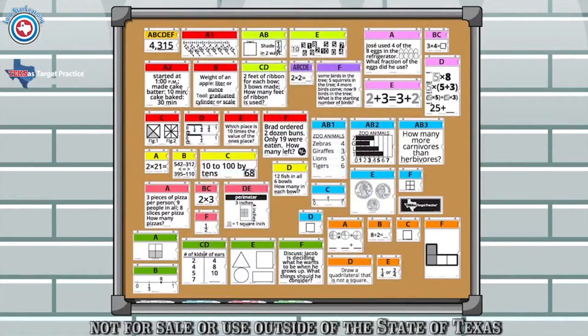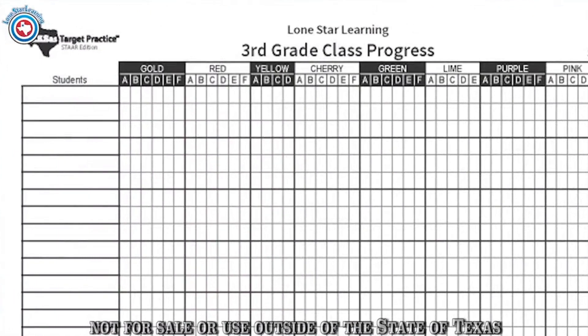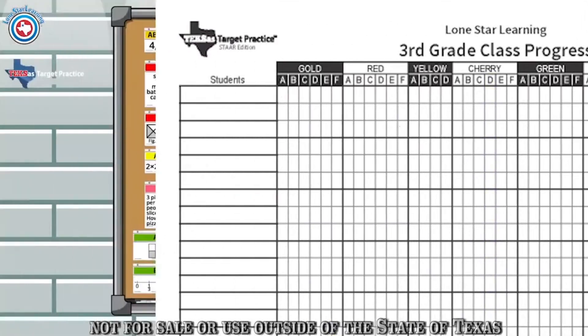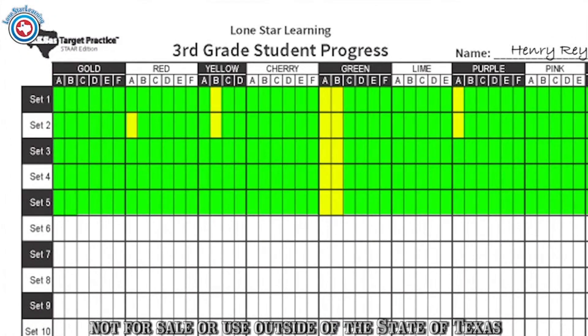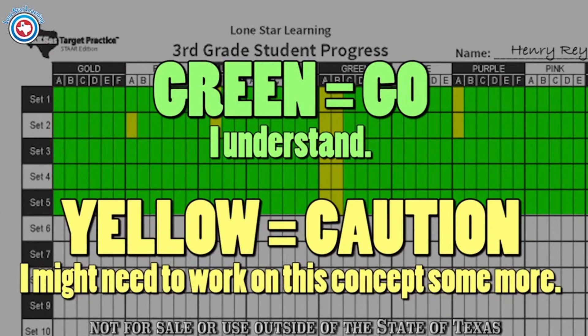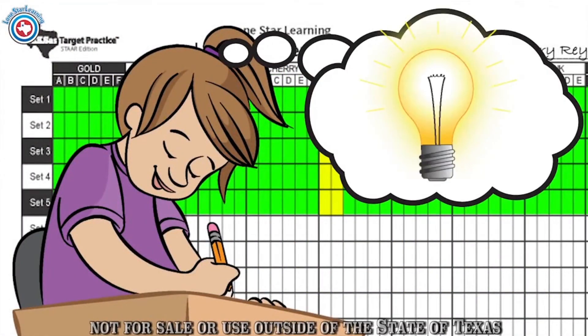For organizational purposes, two versions of progress charts are included to assist you and your students in record keeping. Put students' names down on the left-hand side of the class progress chart. When you observe students who need additional assistance in a particular concept, check their names. The checked names can become your tutoring groups. The student progress chart can be used by the student and placed in their Texas Target Practice pocket folder. On this form, students use green for go — I understand — and yellow for caution — I might need to work on this concept some more. When students have methods of tracking their progress, they tend to take more responsibility for their learning.